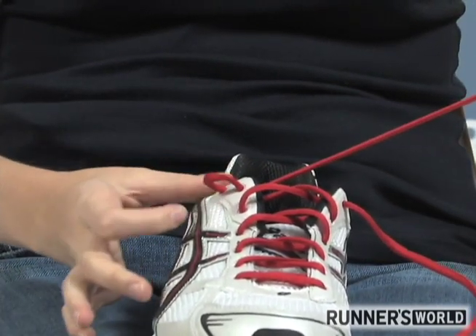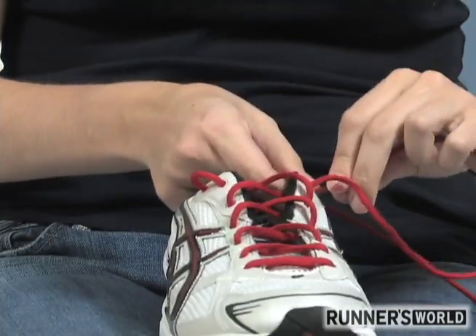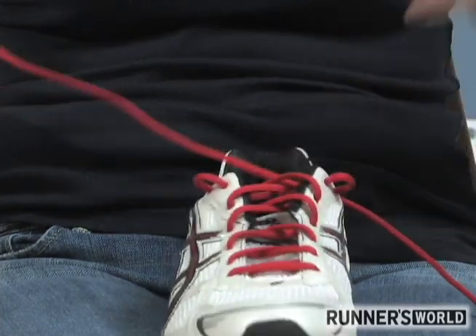Pull it just so you have enough room to put your little finger in it, and repeat that on the other side — create a loop and pull it around your little finger.